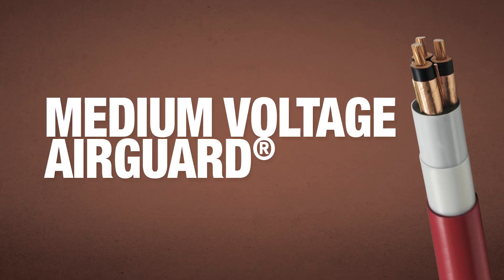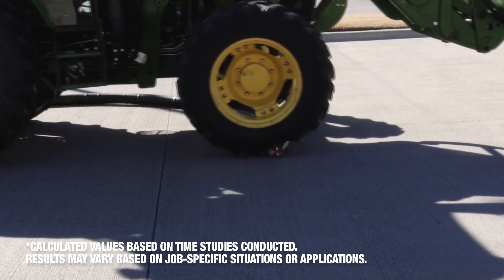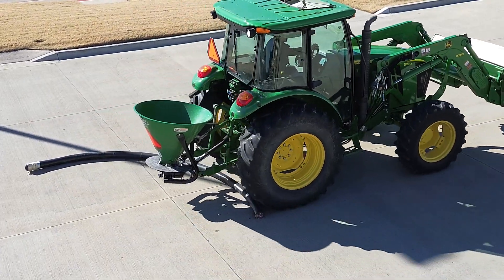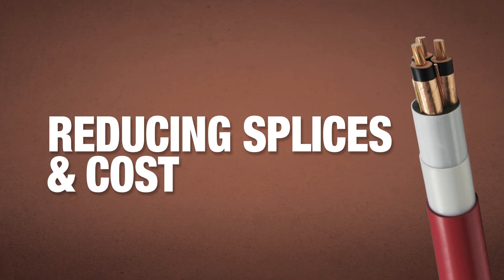Medium voltage AirGuard cable has up to six times the testable sidewall bearing pressure limit of 3,000 pounds as compared to MCHL, allowing for installation in extreme locations. This enables longer pulls than MCHL, thus reducing splices and cost.